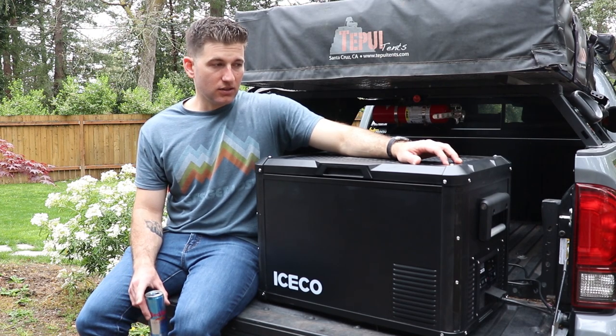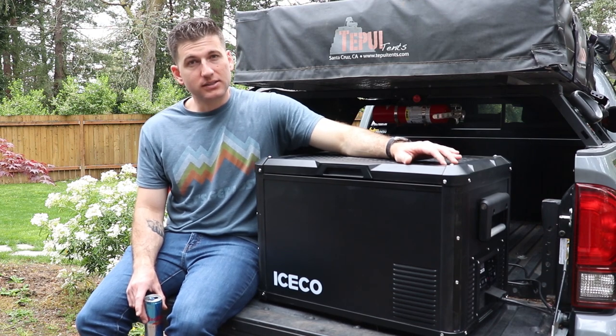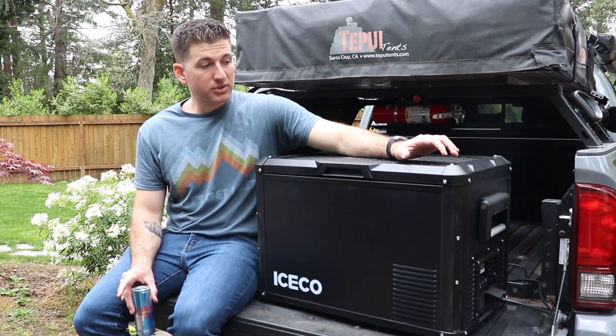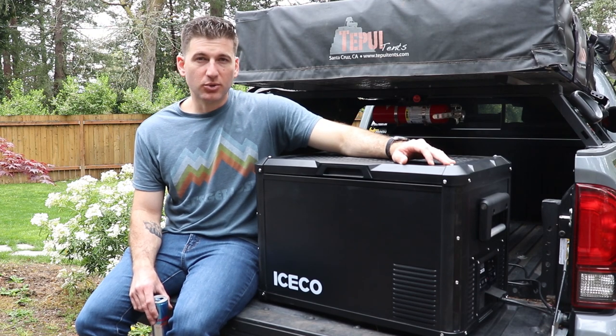If that's all you're looking for, I highly recommend this. If you do choose to get it, use my discount code — it'll get you 12% off. It's already at $700, which I think is a good price. The code OTG12 will get you 12% off this fridge. So let's get deeper into it.